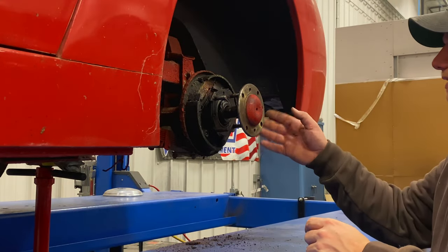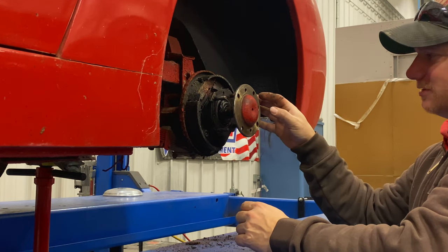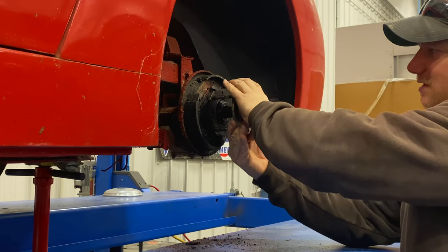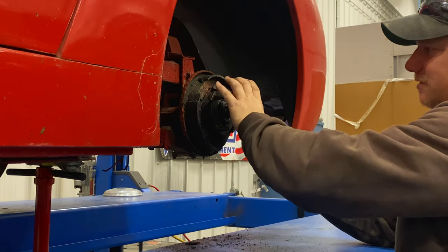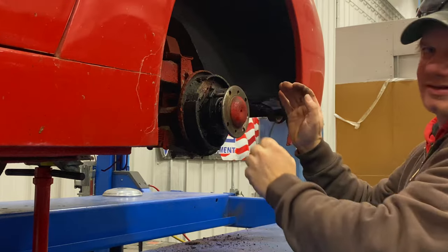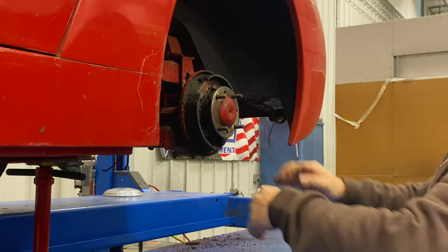Now that the center section is bolted in I can put the axles back in. This can be a little frustrating because the splines on the axle and the splines on the differential are not going to line up. This is also not piloted all the way, so you actually have to lift it up a little bit to get it started into the bearing on the differential. You're going to have to wiggle it around until you get to the magic spot where it's going to slide in — just keep wiggling it until it slides in.